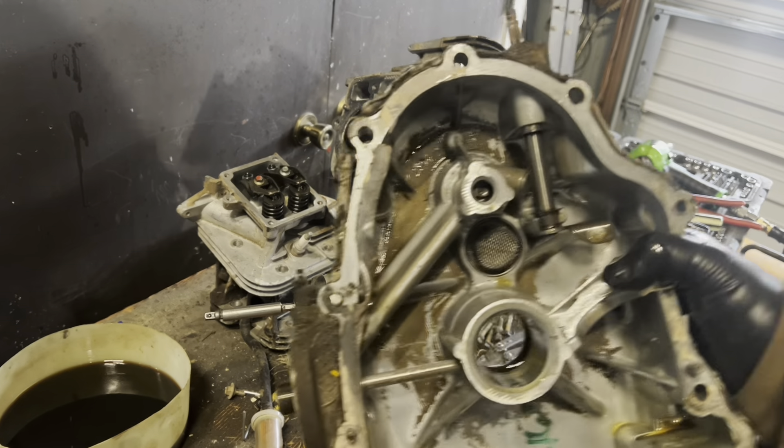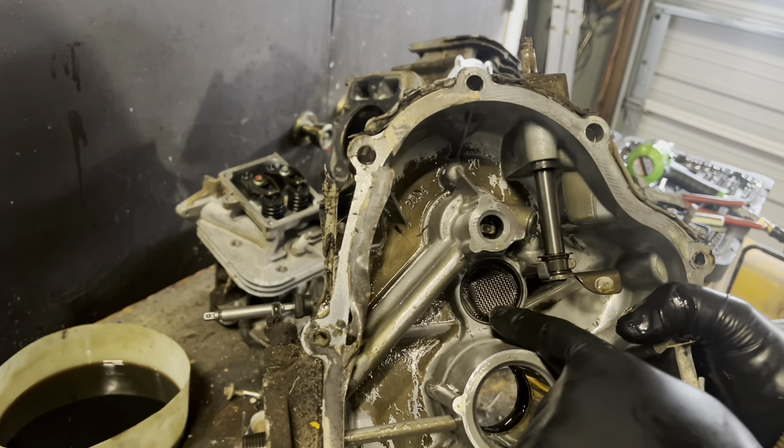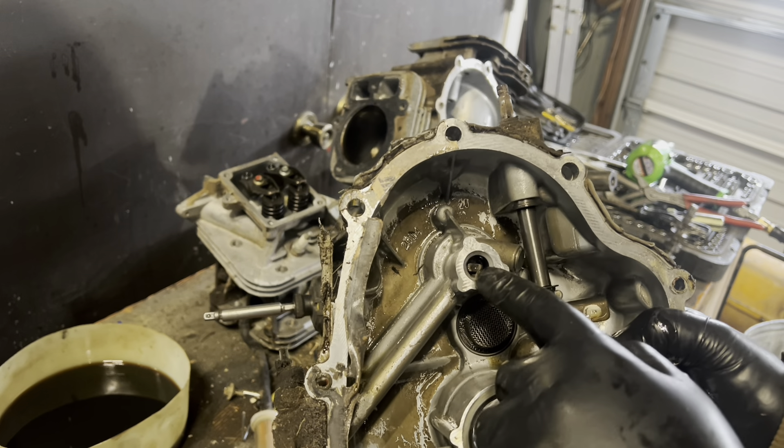We come over to the bottom side of the block — you'll notice we got the strainer here and oil pump here.